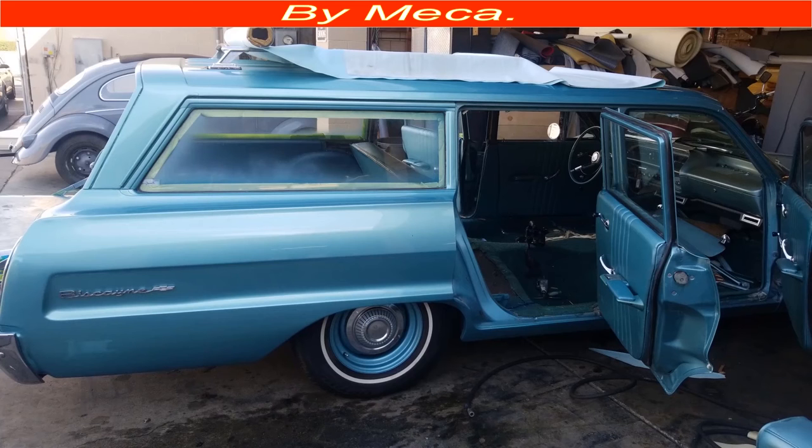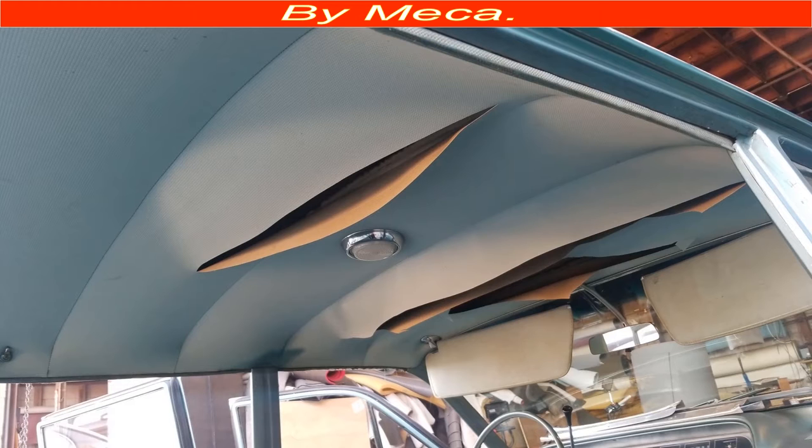All right, guys, I hope you are having a wonderful time. Here I am with another idea, another video related to this 1966 Chevy Biscayne. I will give you an idea of how you can upholster a sun visor on a classic car, how you can wrap that sun visor board with a new material.